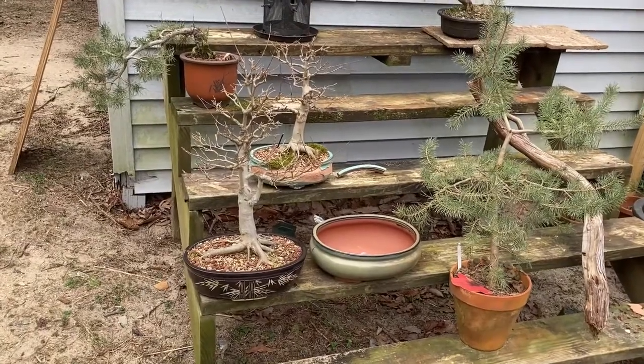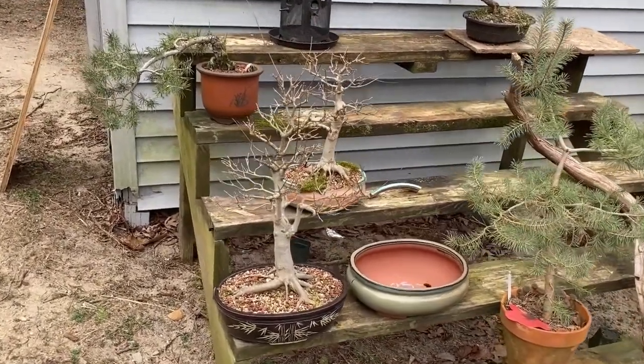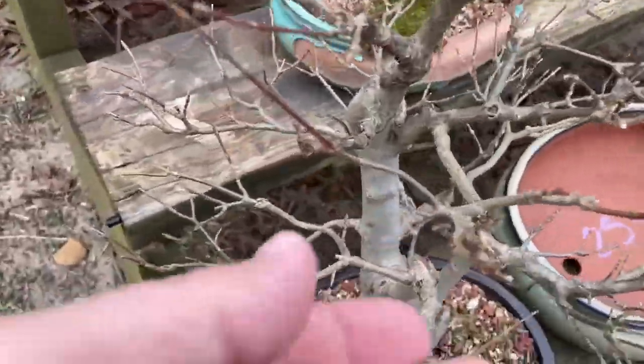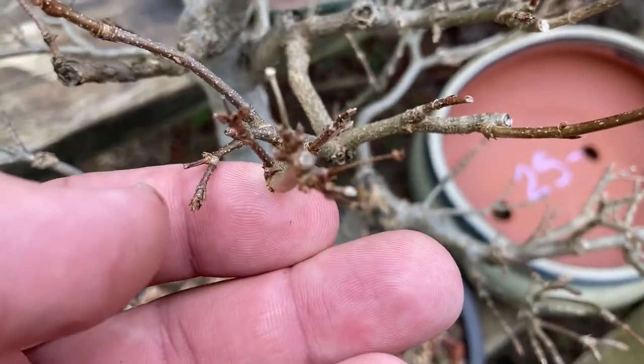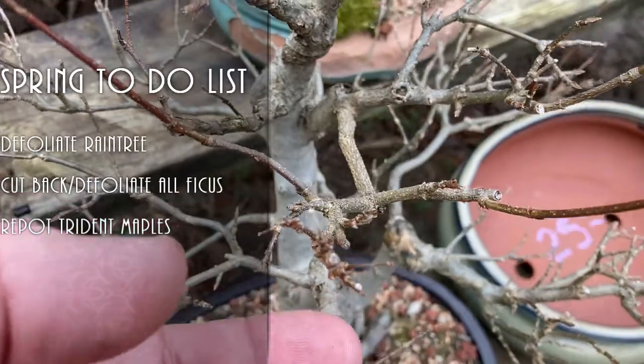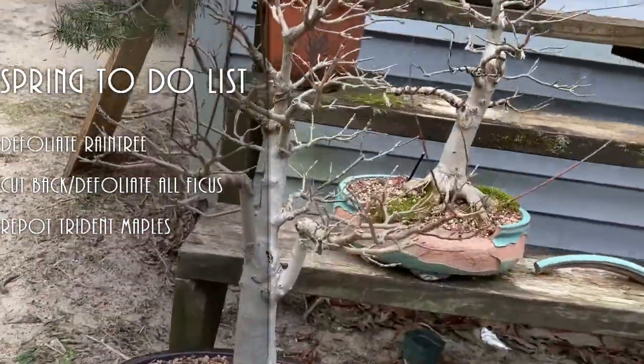It's still cold out, but even if you look at your outdoor plants, they will start showing signs of spring. These trident maples here are starting to bud back just a little bit. They're pretty much due for a repot, which I'll be doing soon. They're starting to bud back, which means spring is coming and that it's repotting time.